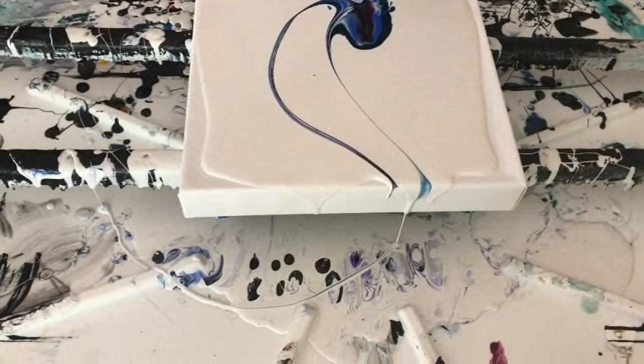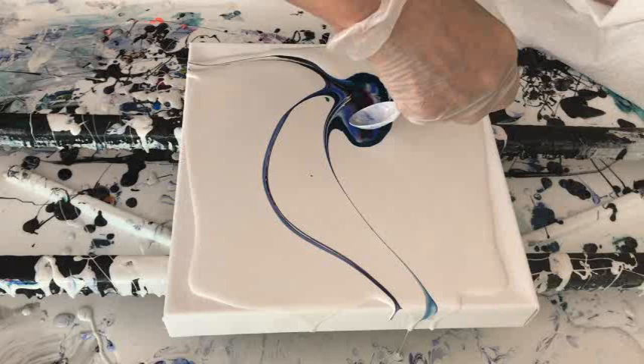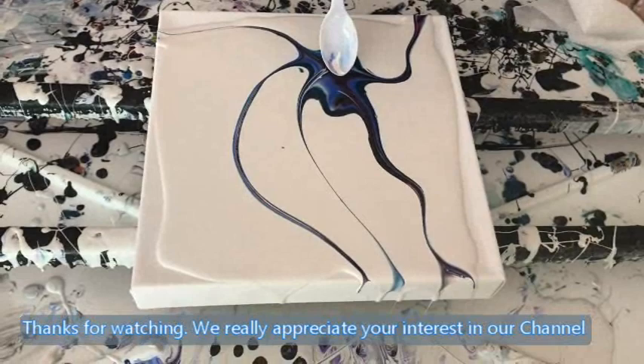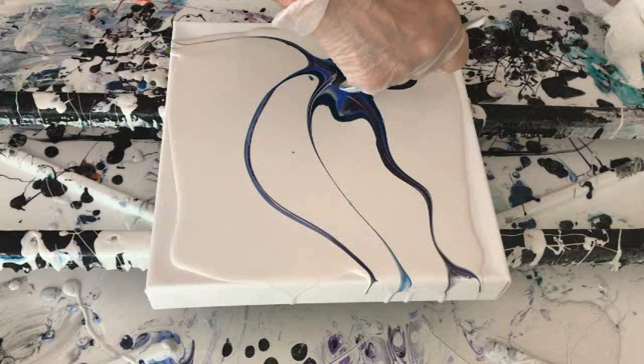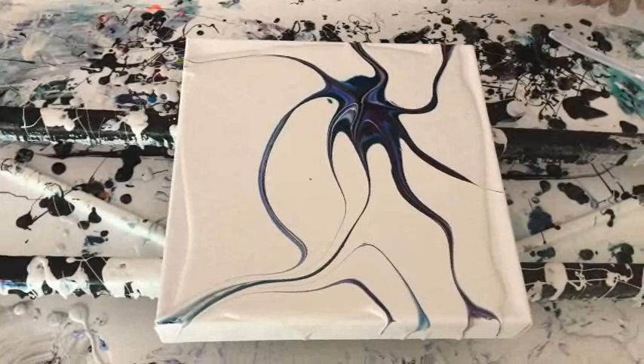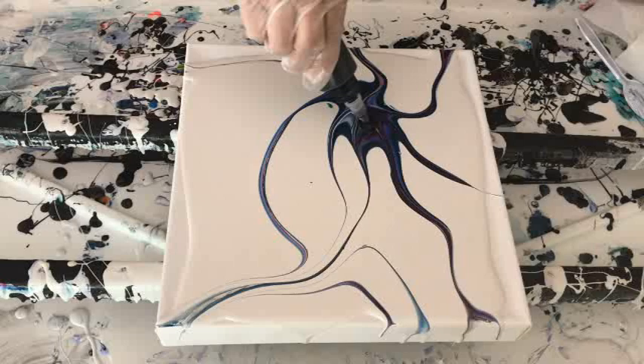Now we're going to drag, drag, drag. Look at that Phil — you've got to get some of that paint dragged around. I'm going to add a little more black just to see what happens.